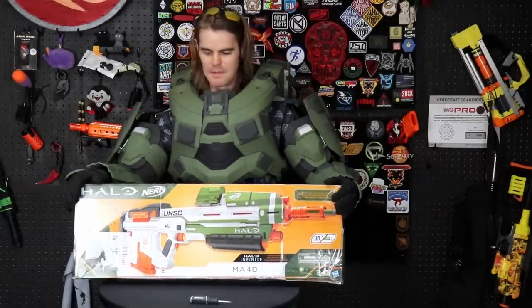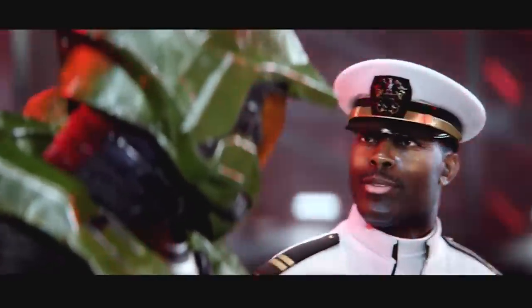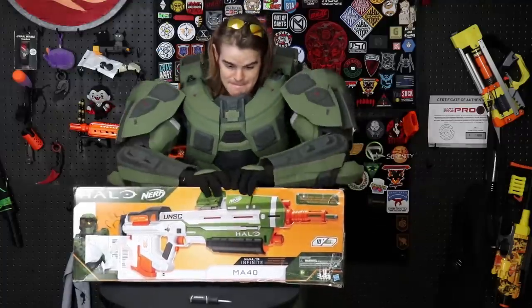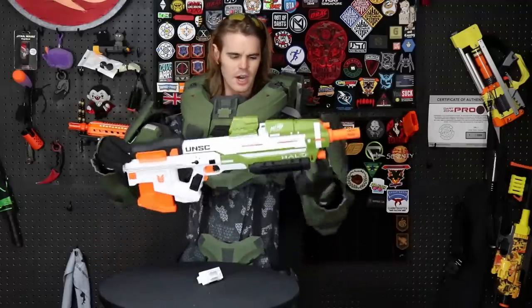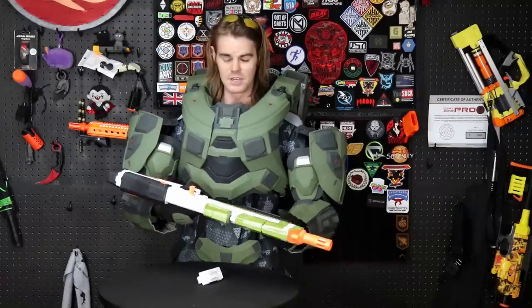Now that we've got our Mjolnir on, it's time to get a weapon. So normally we use a knife to get into this, but this time we're just going for it. This is the MA40, and despite what my armor might suggest, I'm much more of an MA5B kind of guy — that's definitely my favorite assault rifle silhouette.